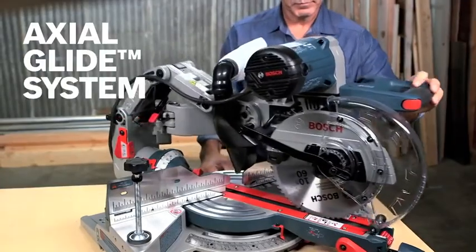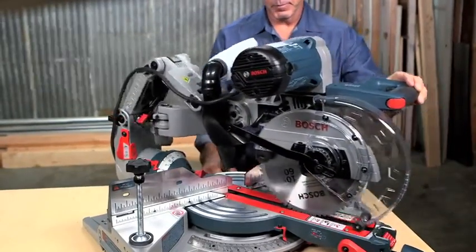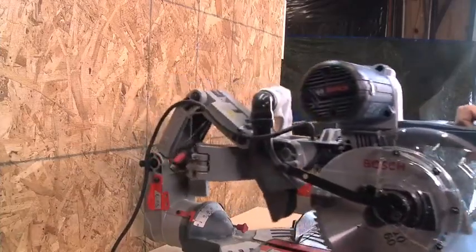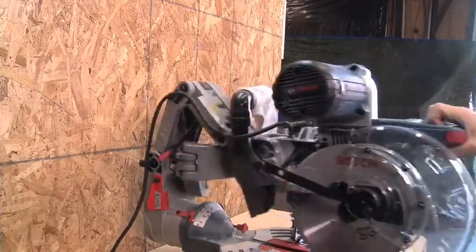This patented axial glide system provides consistent precision over the life of the tool while saving you up to 10 inches of workspace. Notice how there are no rails? With this design you can push this right up against the wall. The glide action also allows for unmatched smoothness of cut.